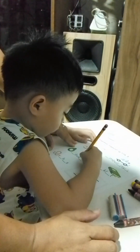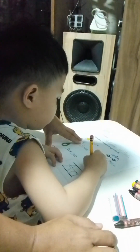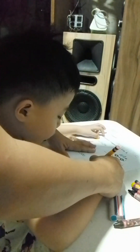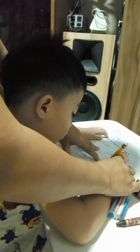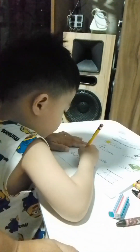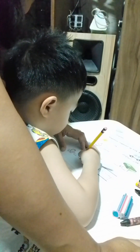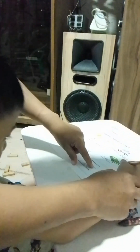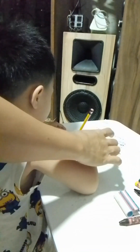Low... high, high, high. Then next... That was my last one.